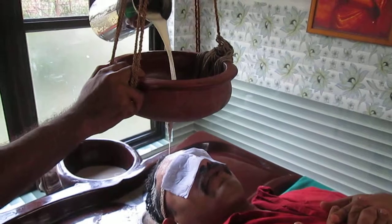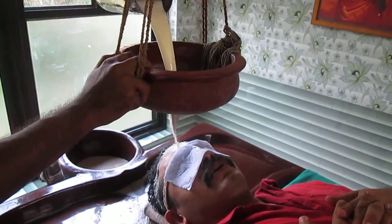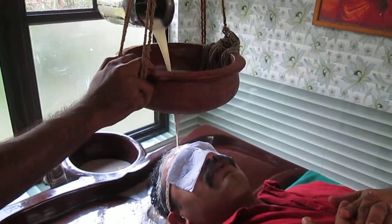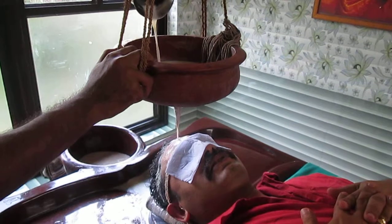This is very useful for burning sensations in the body, burning food, excess sweating, and also some forms of sleeplessness.